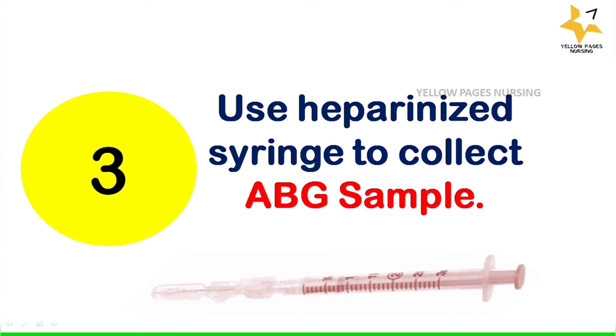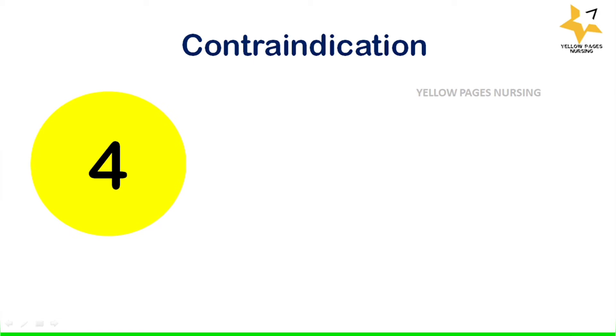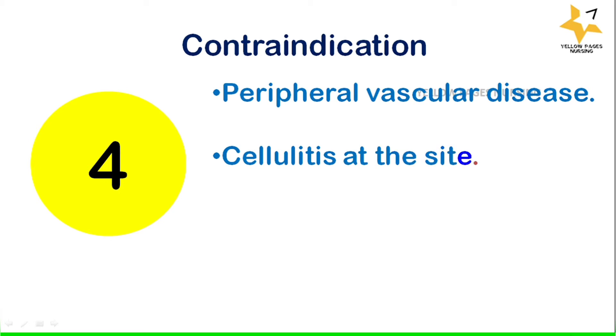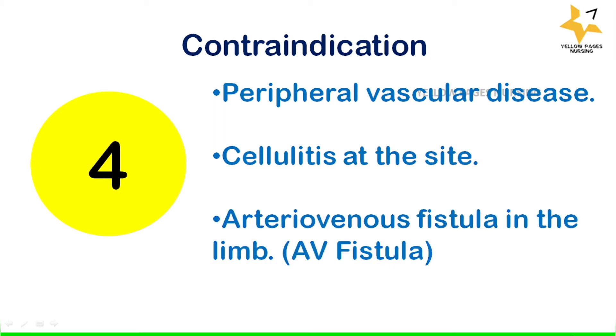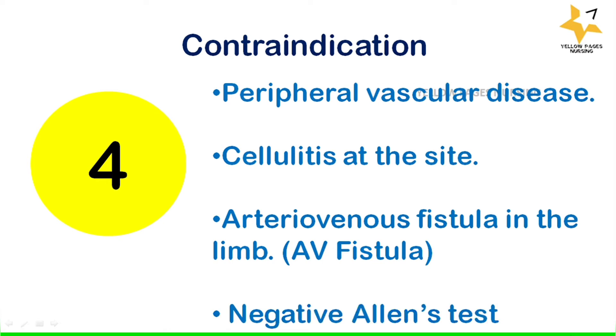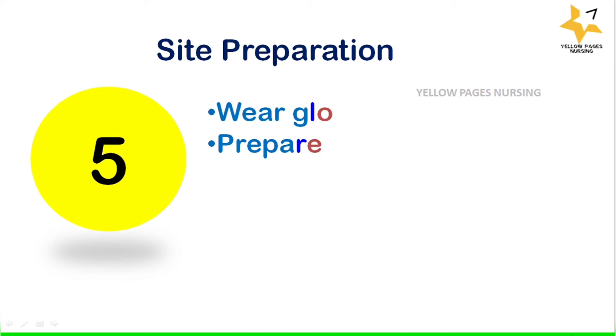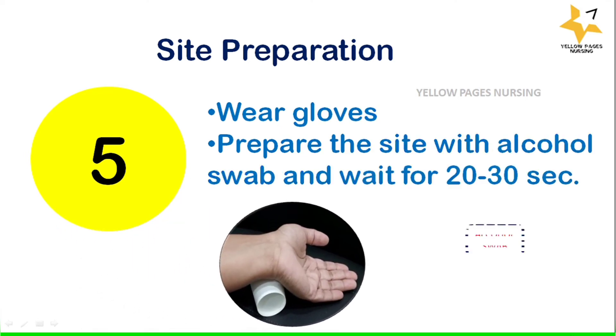Contraindications of ABG sample collection are: peripheral vascular disease, cellulitis at the site, arteriovenous fistula in the limb, and a negative Allen test. Next is site preparation: wear gloves and prepare the site with an alcohol swab, then wait 20 to 30 seconds.